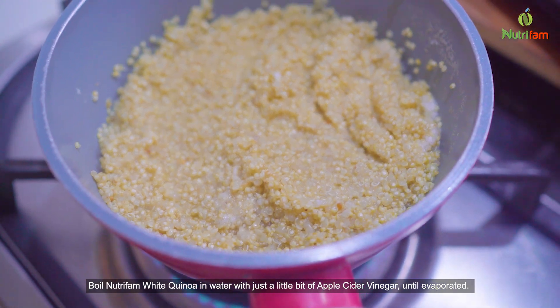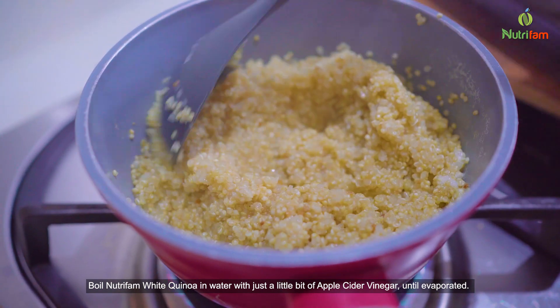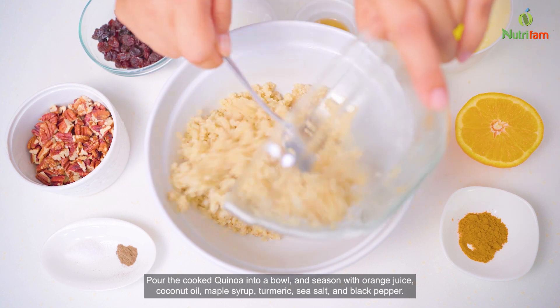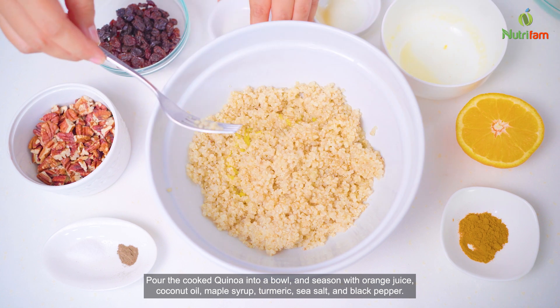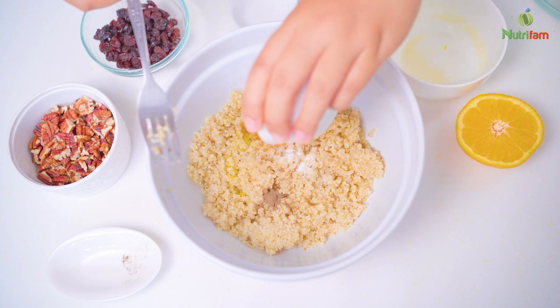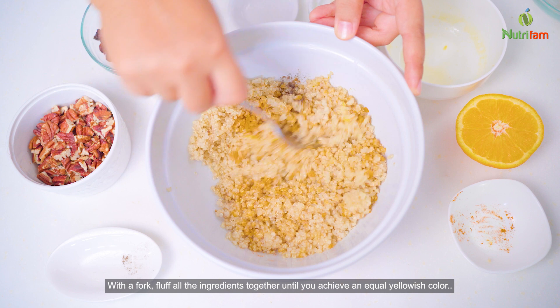Boil NutriFam white quinoa with water and just a little bit of apple cider vinegar until evaporated. Pour the cooked quinoa into a bowl and season with orange juice, coconut oil, maple syrup, turmeric, sea salt, and black pepper. With a fork, fluff all the ingredients together until you achieve an equal yellowish color.